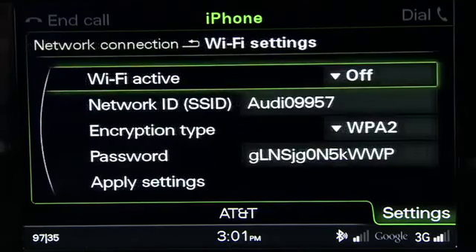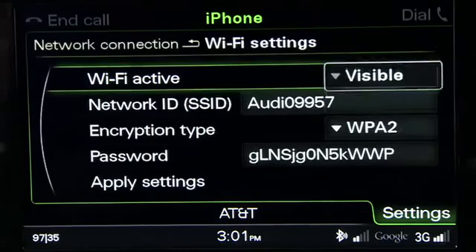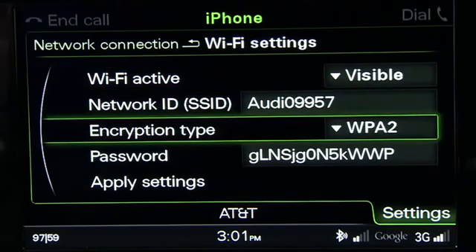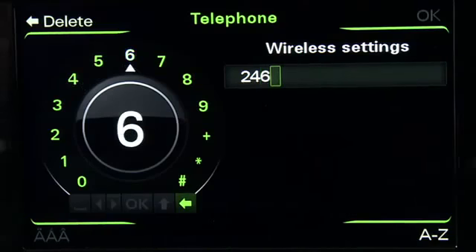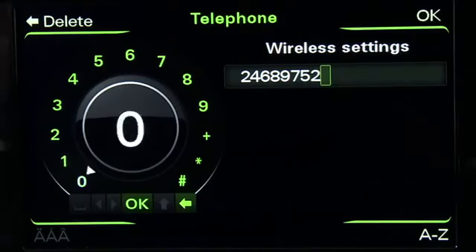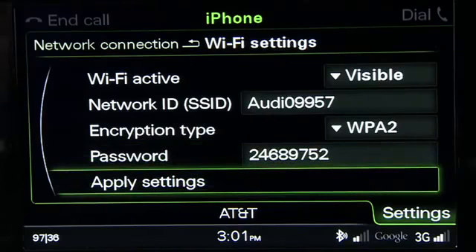From the Wi-Fi Settings menu, choose Wi-Fi Active and ensure the connection is visible. Now choose your security level. Most devices will use encryption type WPA2. Select Password. Using the Control knob, create a password at least eight characters long — it can be a combination of letters and numbers. Once entered, select OK. Now apply these settings to set them as your default.